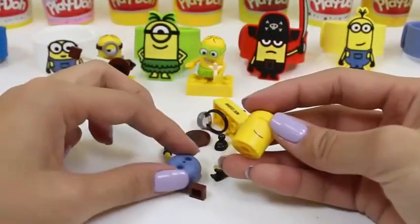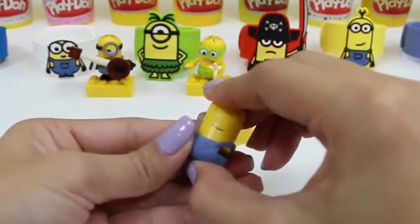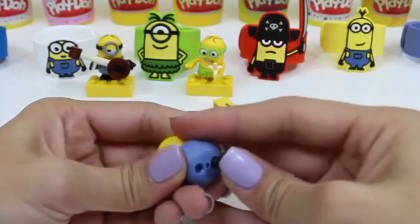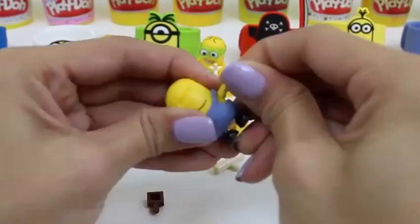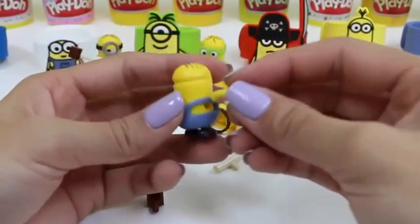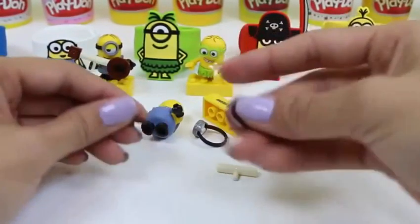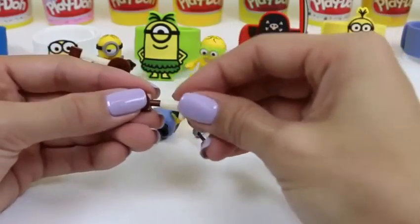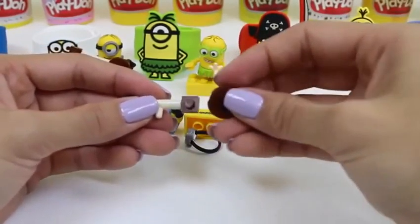Let's see what we got. I see the guitar — that means this one's the same as the first one. Good news is, we already know how to build him. Let's attach his little feet and his little arms. I love all the minions!